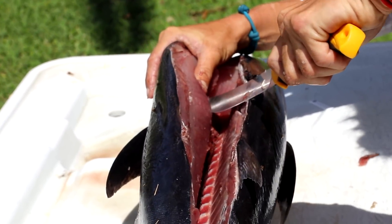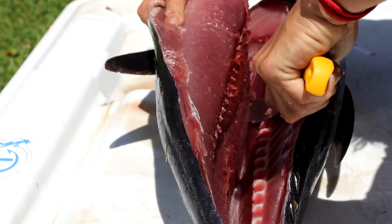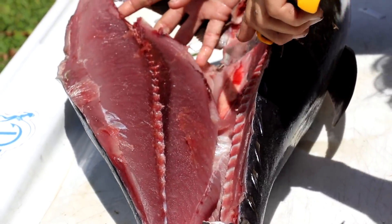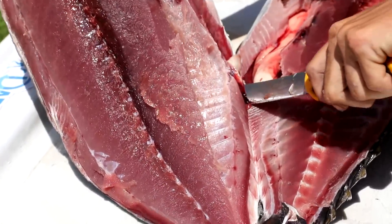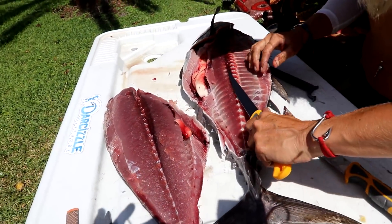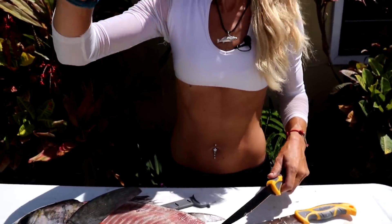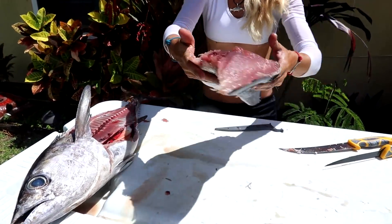A lot of people will tell you black fin tuna are right up there with blue fin and yellow fin tuna — they're all delicious. It's a robust, flavorful, very mild, and firm delicious meat. Going all the way down and there is our sushi fillet! Even the little pieces left right along the bone are perfect sashimi meat — I'll eat a piece right now. So good!